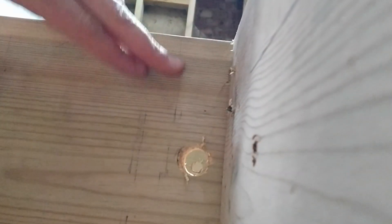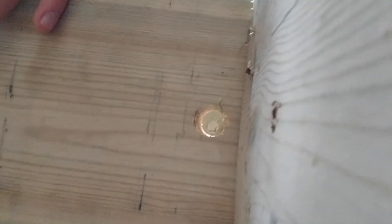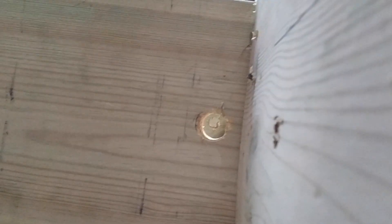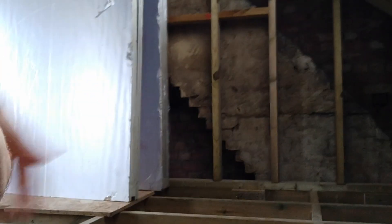I have pre-drilled holes all along here. I measured down and up to make sure I'm within tolerance for Part P of the regs for electrical cabling, so I can then put the netting and insulation in, but run the cabling and tack it along here, running it through for the ring main that will go around.